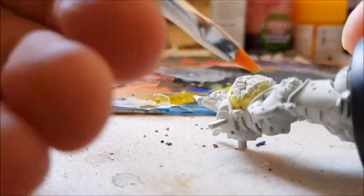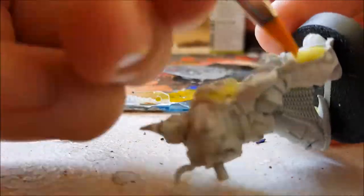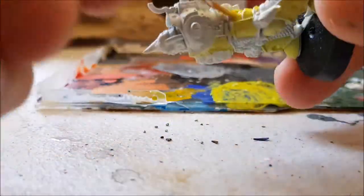A couple of people requested that I do a timelapse video of one of the models I was painting. Here I'm just doing a base coat of Army Painter Poison Cloud. This will help us build up some nice tones later on when we apply some washes to the model.